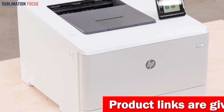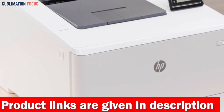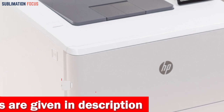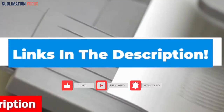It also boasts a comprehensive range of embedded security features, such as instant thread notifications and optional pin/pull printing, to safeguard your color laser printer against potential attacks and ensure the utmost protection of your sensitive data. To get this laser printer right now, click on the link in the description box below.